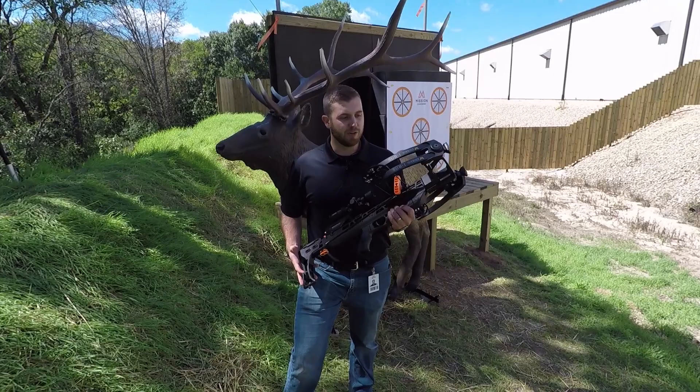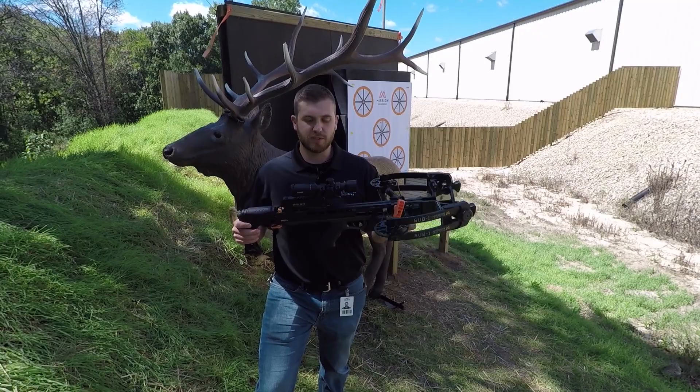Hi, I'm Mark Hayes, design engineer for Mission Crossbows, and here today I'm happy to show you the brand new Mission Crossbows Sub 1.